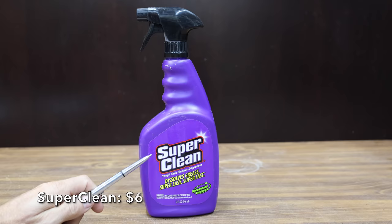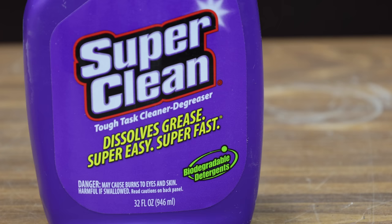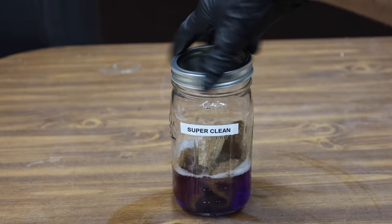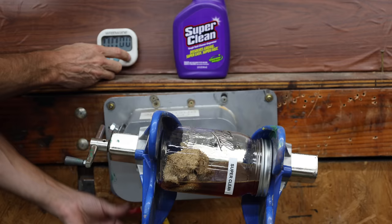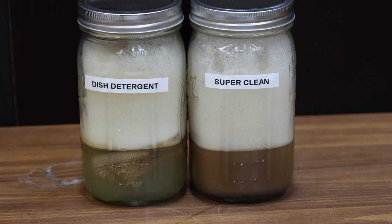At a price of $6 is this Super Clean. It already comes ready to use in a spray bottle. It claims to dissolve grease super easy and super fast. It's designed to be used on engines, tools, grills, driveways, concrete, outdoor furniture, and more. I'll use the Super Clean at full strength since it comes ready to use. The Super Clean is definitely attacking the oil, and the liquid inside the Super Clean container is very murky. The dish detergent is on the left and the Super Clean is on the right — and the Super Clean definitely did a much better job.